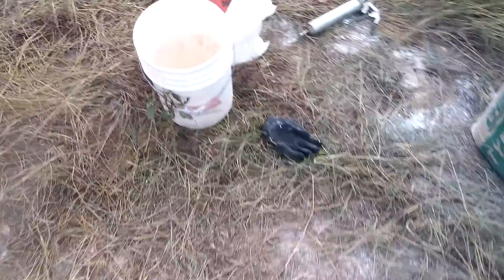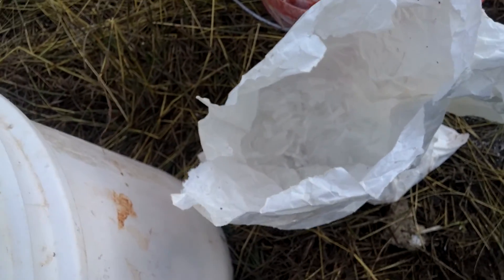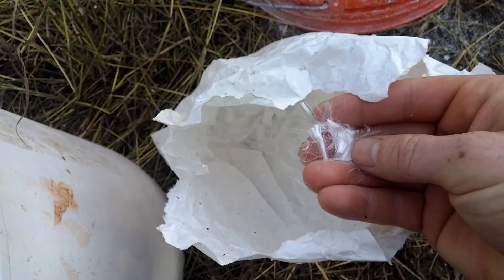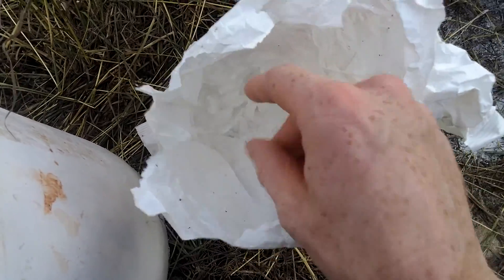Also in our mix we are adding little fibers — masonry fibers is what I believe they're called. They're basically little tiny pieces of plastic that have been cut up and they just add strength to the mix.